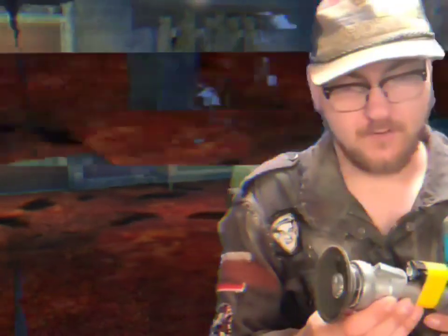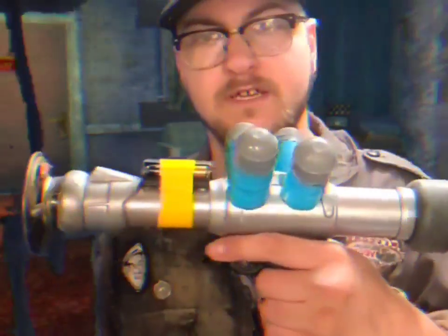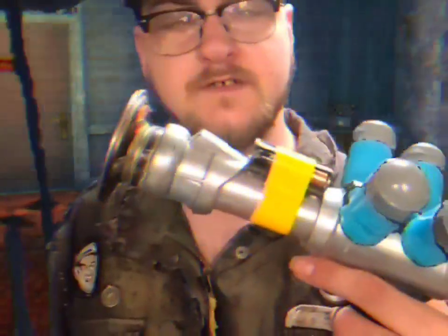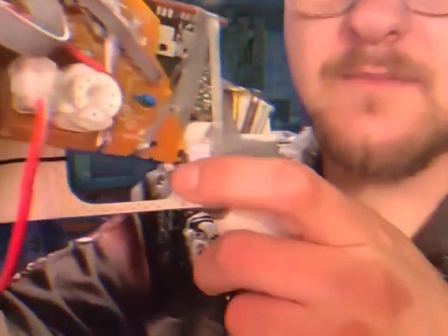One thing I've got to do is weather the metal a little bit, maybe with a black wash or something. There is no trigger on this one — actually, wait. There is something that does have a trigger, and it's this little trigger right here that I forgot about.